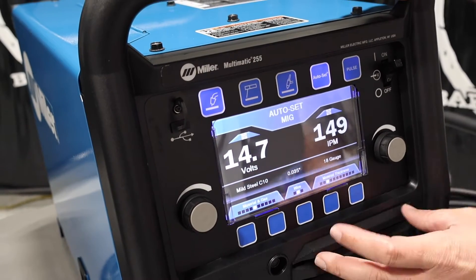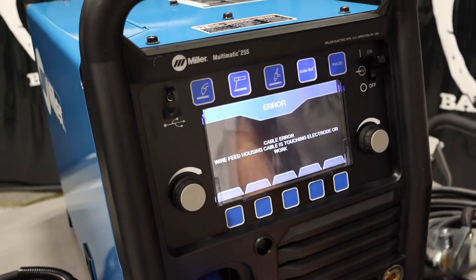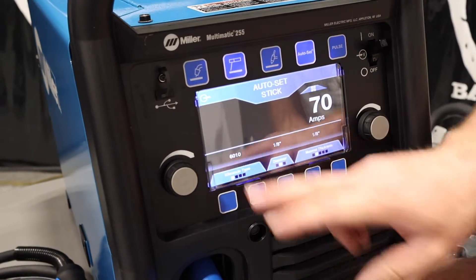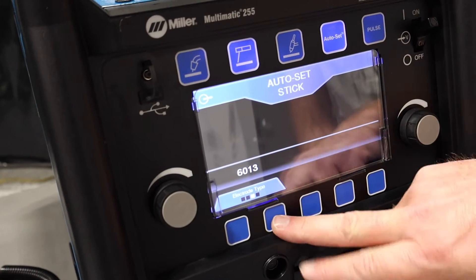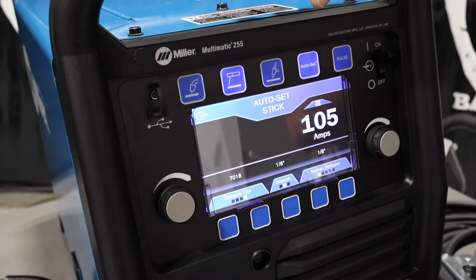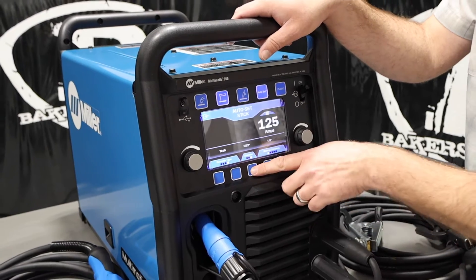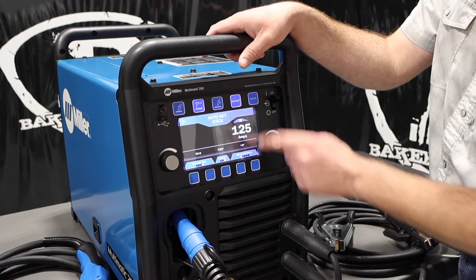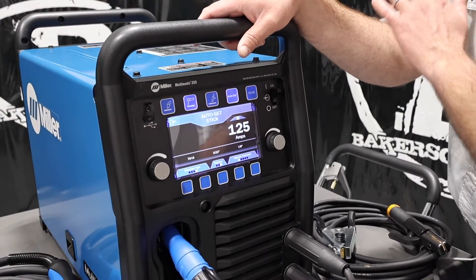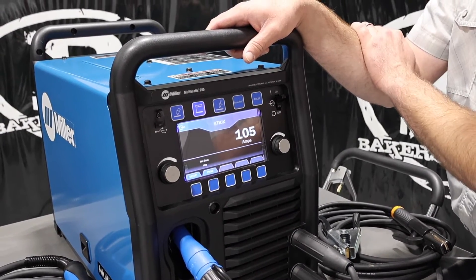What this one differs — the Multimatic — we can stick weld with it. With this Multimatic, we can run 6010, 6011, 6013, and 7018, up to 5/32" electrode. The biggest question a lot of people have: will this run 6010? Yes, it'll run 6010. It'll run 7018. In Auto-Set mode for stick, you give it material thickness and electrode size. You can also shut Auto-Set off and go right into manual mode and run it from there.